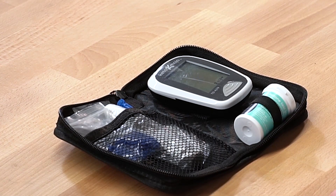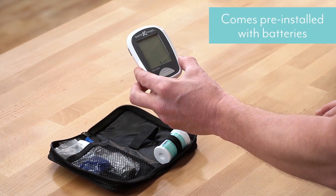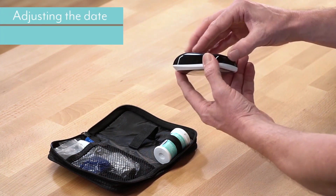Mr. Mojo here, and we're going to go through your quick setup guide. Your meter comes pre-installed with batteries, and the time is set to East Coast time. If you need to adjust the time for your time zone, we're going to show you how to do it.